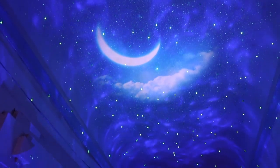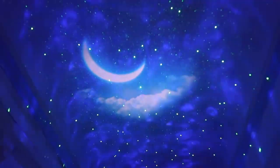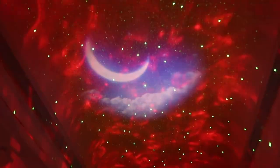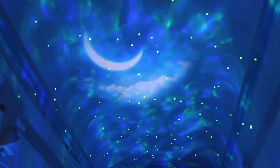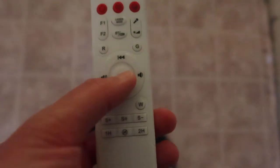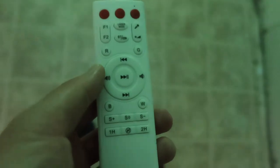Let me play a song to demonstrate the voice control mode. You can see the lights and stars react to the music, which looks really cool. The remote also handles volume up, volume down, and track skipping — all the standard button controls work as expected.